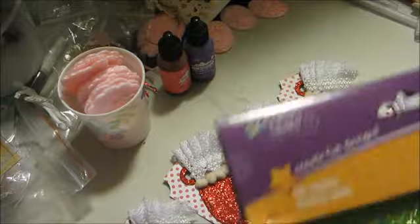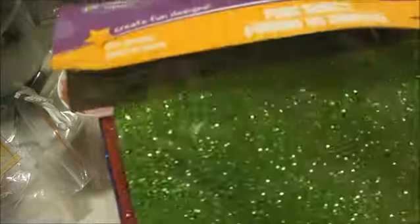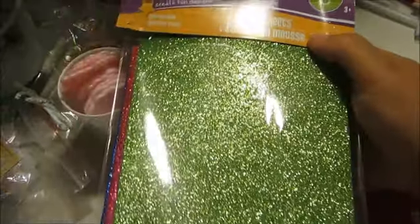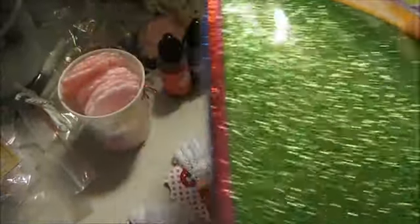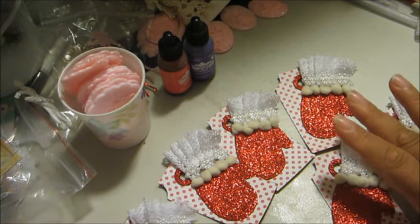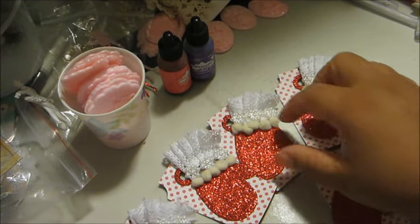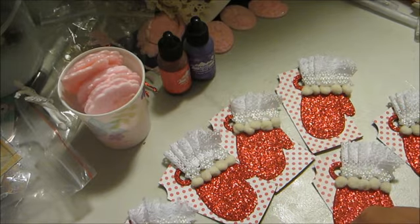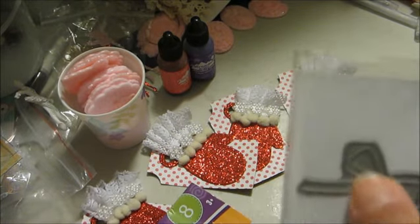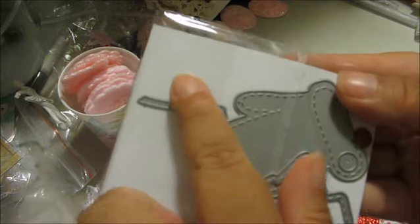I wanted to show you what I used to cut the tag — I got this from Dollar Tree. It looks like this and it comes in a pack of eight, so it comes out to twelve and a half cents per sheet. I was able to cut six mittens from it.